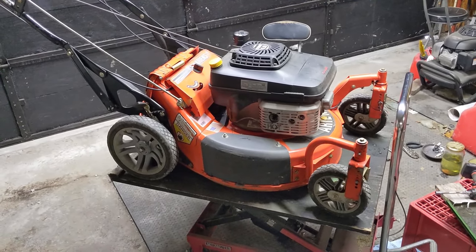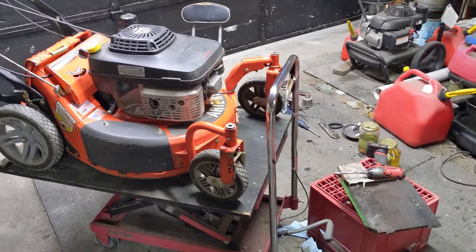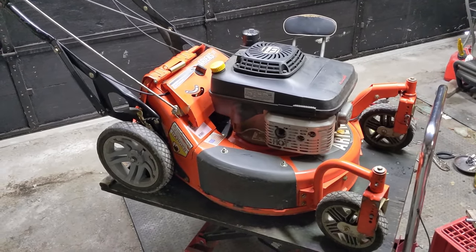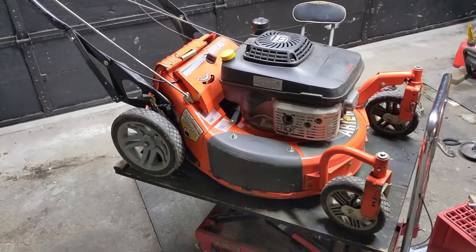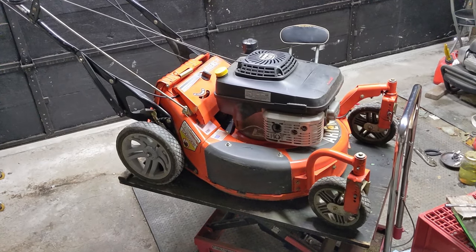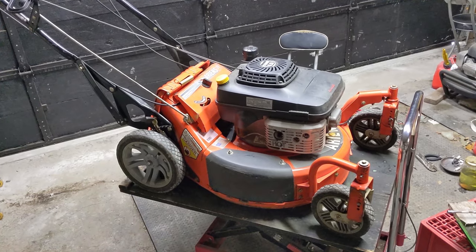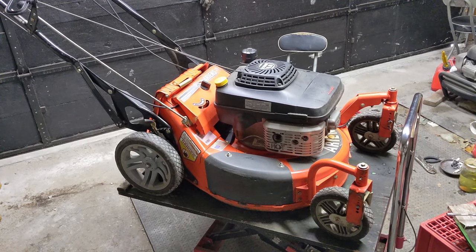Today in the shop I am working on this Aarons commercial grade self-propelled lawnmower. Apologies for the condition of my shop right now but I'm absolutely swamped with snowblower repairs. Here is the model number of this unit and my customer brought this machine in because he said he was having two issues. One is that the machine drives however he has to push it to get it going, and then the self-propelled kind of takes over after that. Also the speed control seemingly did not work.